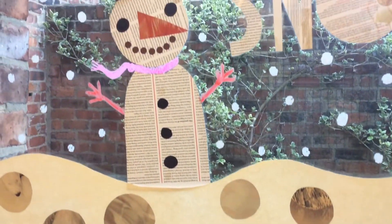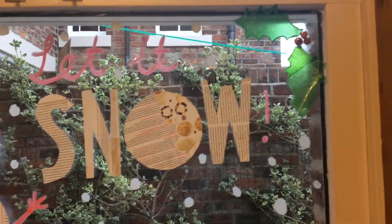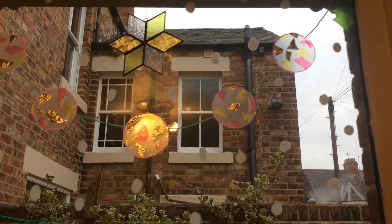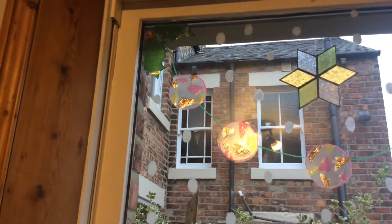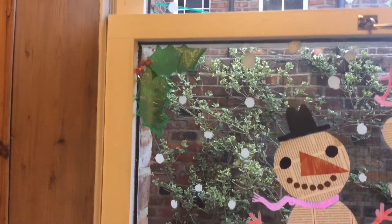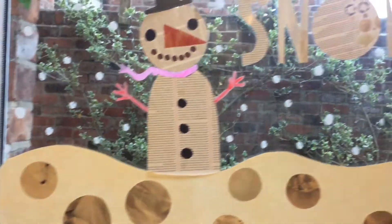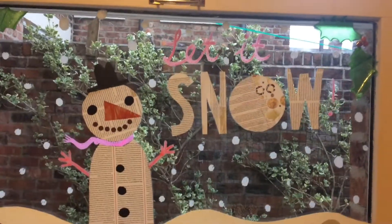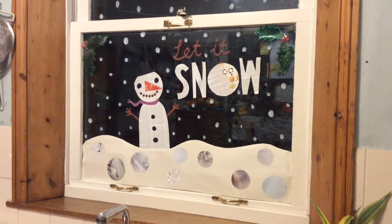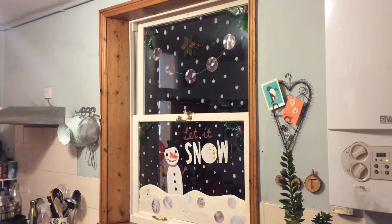Here's the finished window — you can see the collage at the bottom, then Mr Snowman, a combination of chalk marker and collage for the writing, and then the garland of baubles at the top made using the sweet wrappers, and the holly in the corners of each of the two parts of the window. Hopefully that gives you a few ideas you can apply to your own designs. Here's the window at night time so you can see how it looks against a dark background — have fun making yours!